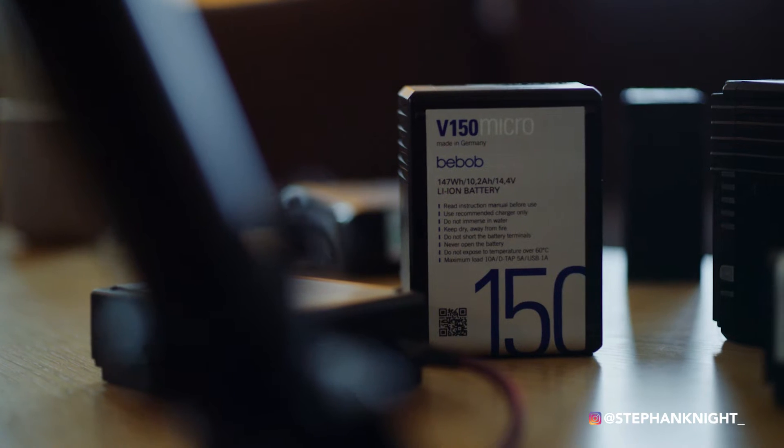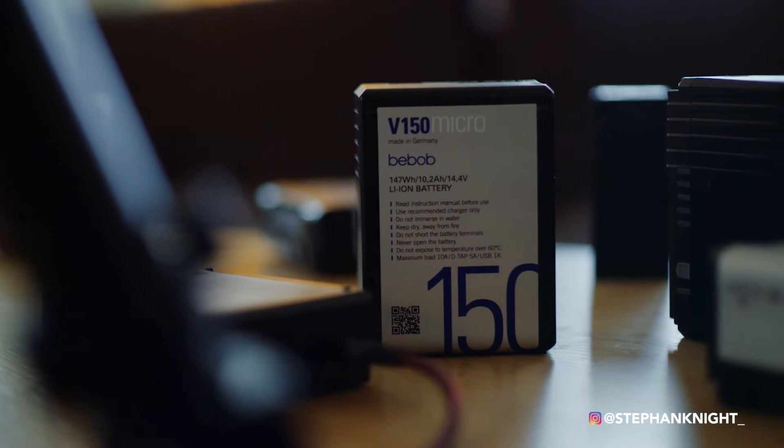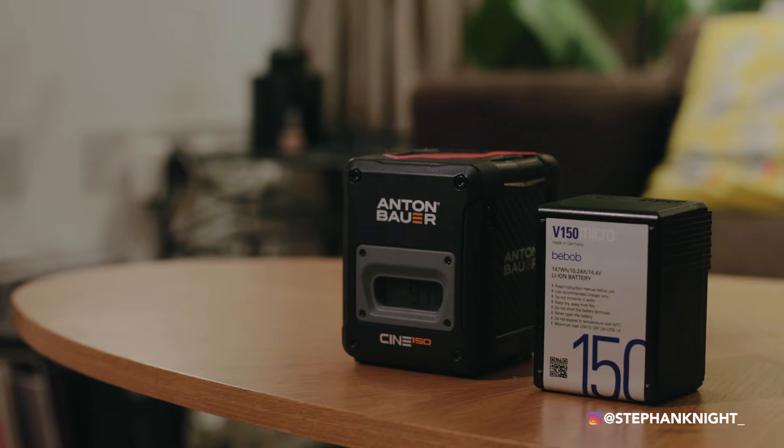That's when I stumbled upon Bebop. They're a company based in Germany that has been manufacturing batteries for around 20 years for different TV productions worldwide. They make all types of V-lock batteries, but their new line called the V-micro line — right here — are the tiniest batteries. This is the 45 watt-hour, this is the 98 watt-hour, and this is the 150 watt-hour battery.